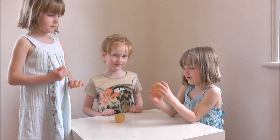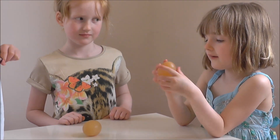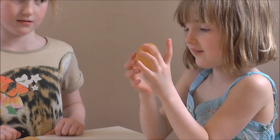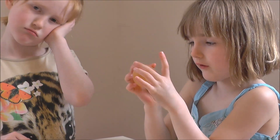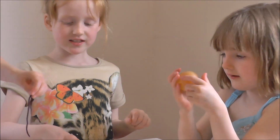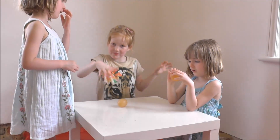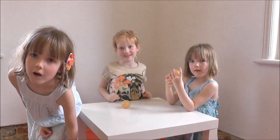These eggs — we put them in vinegar, and the vinegar took all the shell off and dissolved all the egg shells. And we're going to test out how high we can drop them before it splats on the floor.